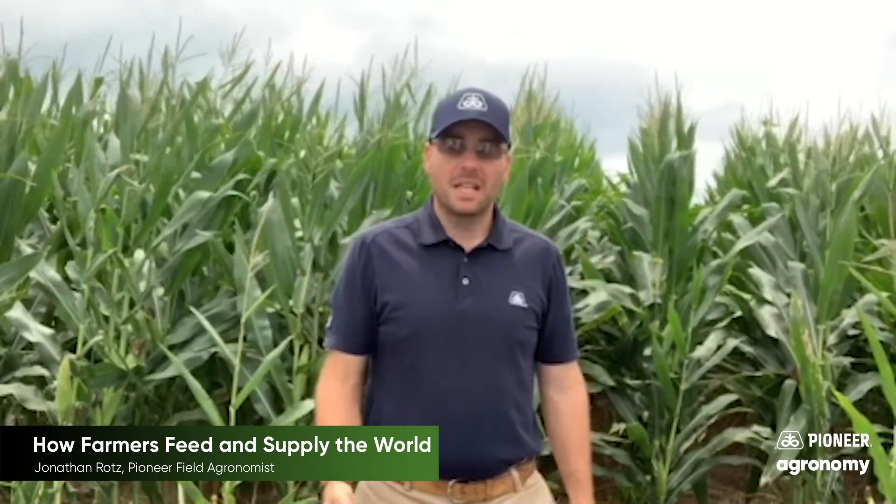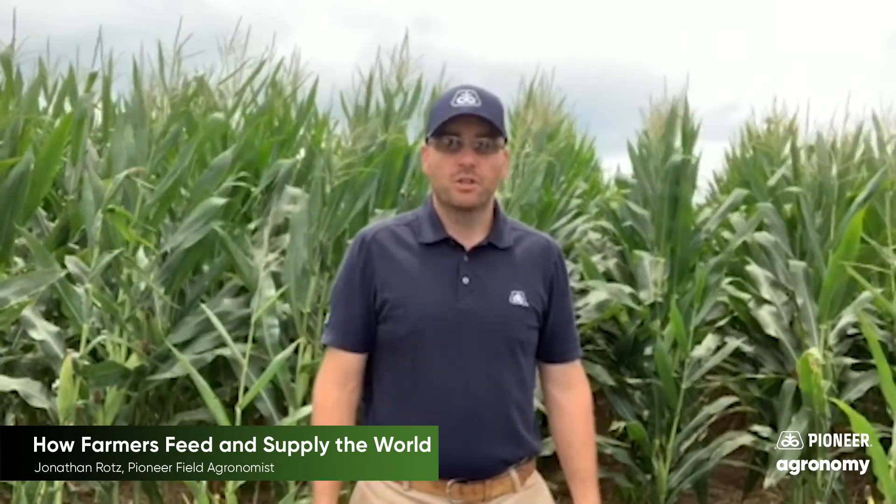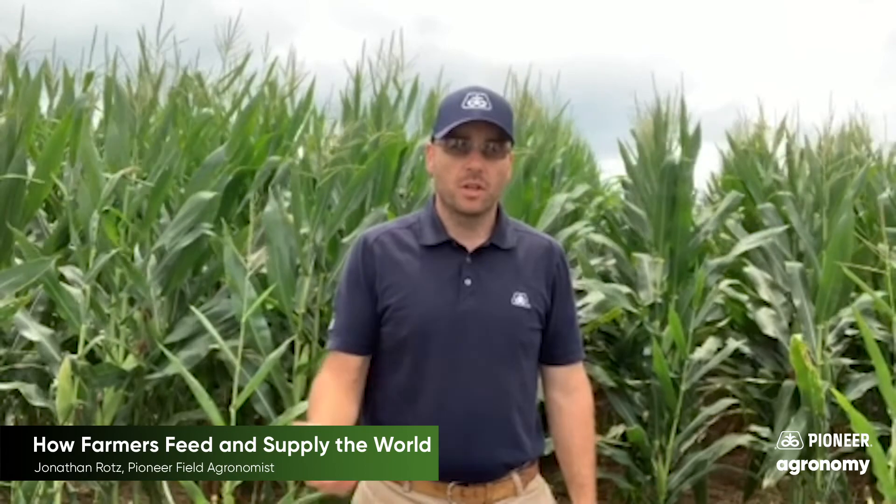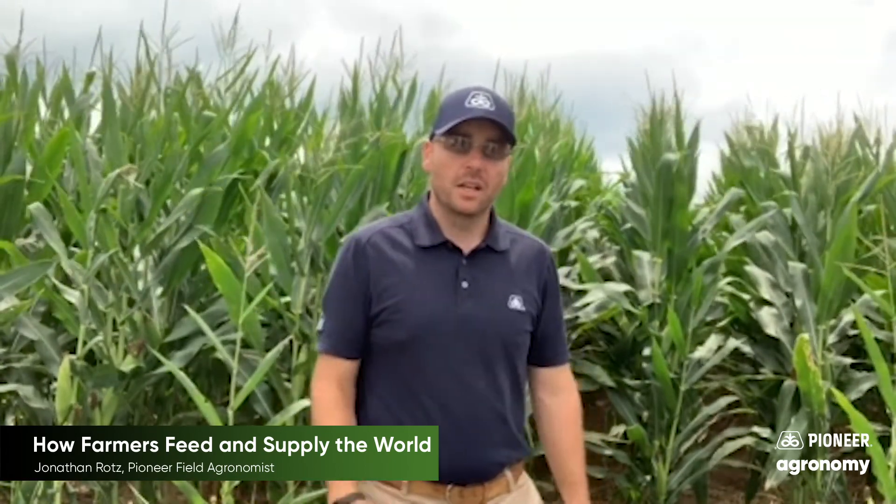Hi, my name is Jonathan Rotz and today I want to take a little time to show you how farmers grow crops like these and others so that you and I have food. So let's take a look.